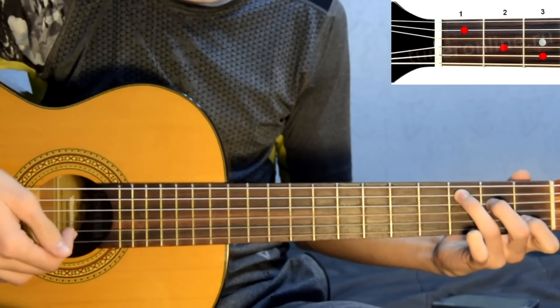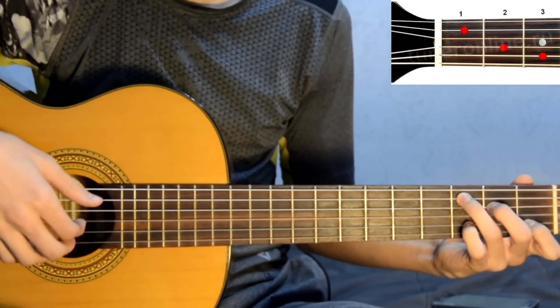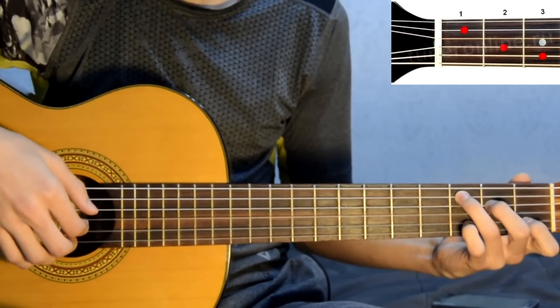Bass: 3, 2, 1, 2, 3. Then: 5, 3, 2, 1, 2, 3.